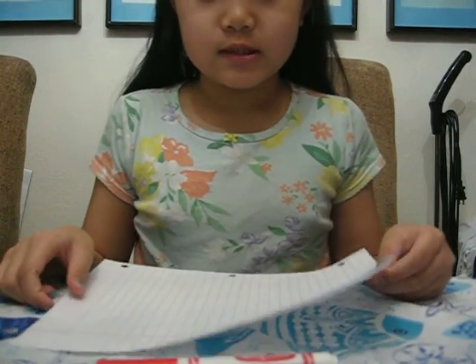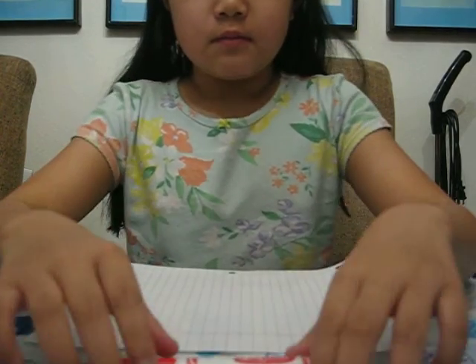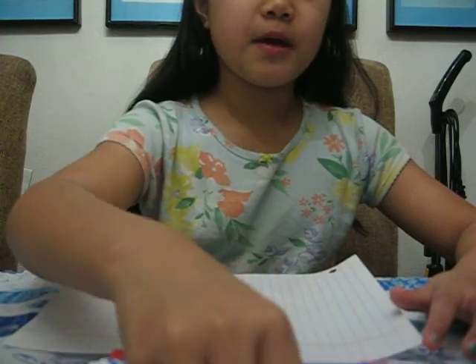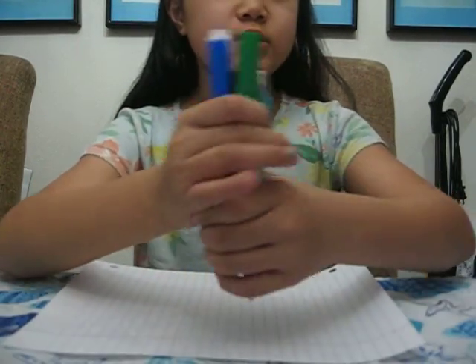So, as you see in front of me, I have a few materials. I have a piece of paper, four markers, and a pen, and I have scissors. Now today we're going to be making a fortune teller. We're going to need the markers and the pen later, so we'll set those aside.